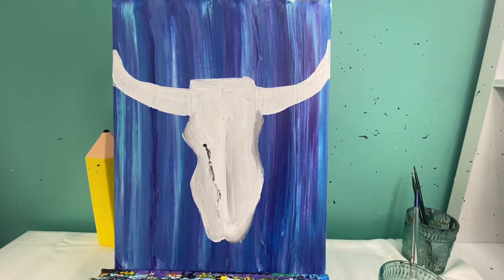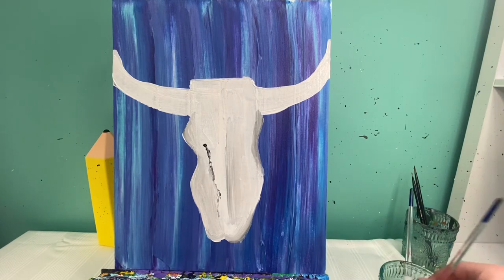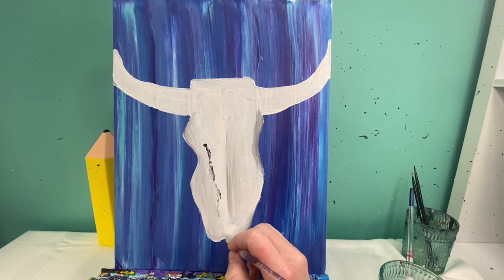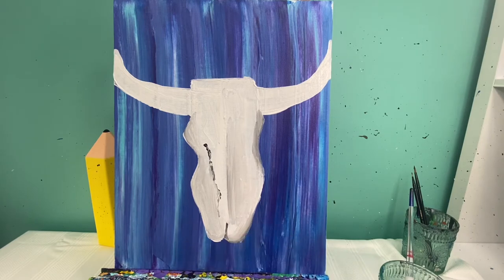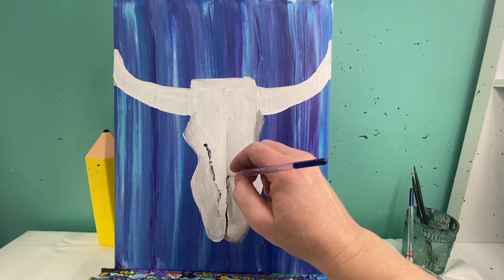I'm going to wash that brush off and we're going to add some cracks and creases, similar to what I had before. I've switched to my itty-bitty baby brush and I'm going to water down my black paint — I like to water it down because sometimes it gets a little thick — so I'll water it down and add some white to it, giving me a watered-down dark gray. With that dark gray we are going to add our cracks and creases on our skull, starting right here with a crack going up.